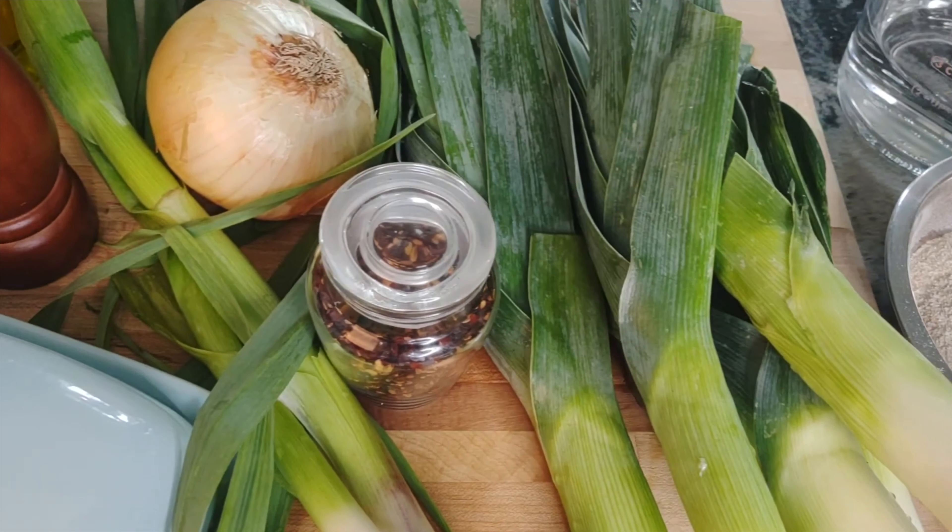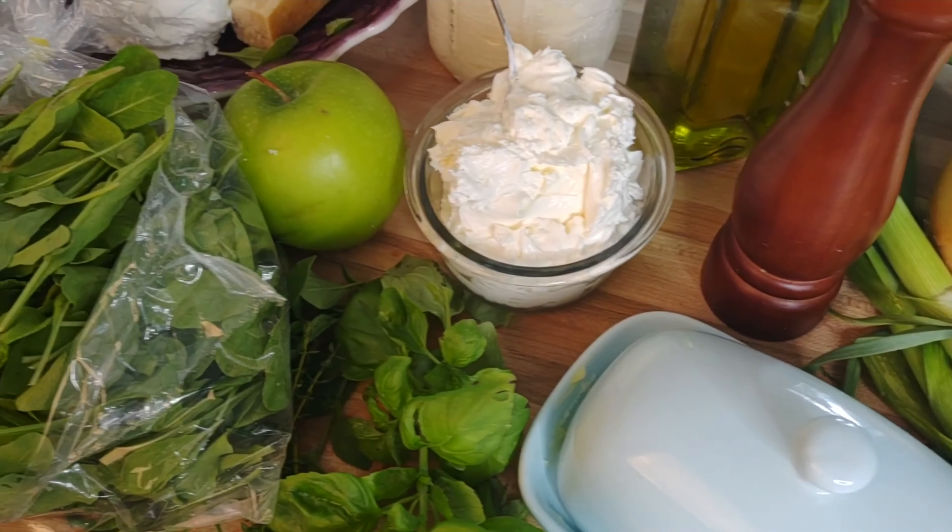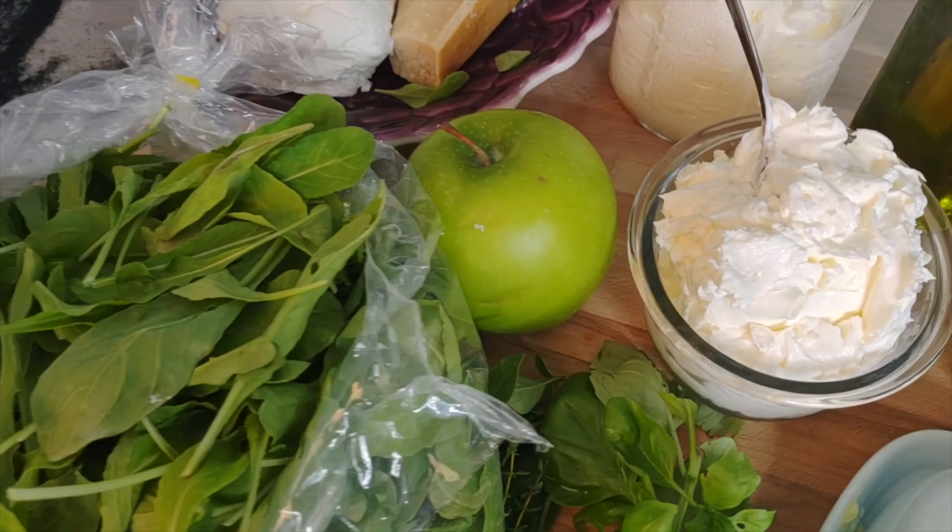Also for the sauce — this sauce is based on greens, a lot of greens: leeks, garlic, onion. It's so much greens, and then we'll top it with red onion, arugula, green apples. It's so good, I promise.